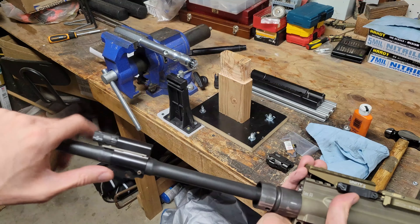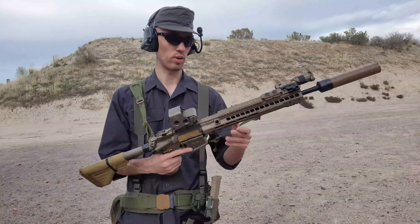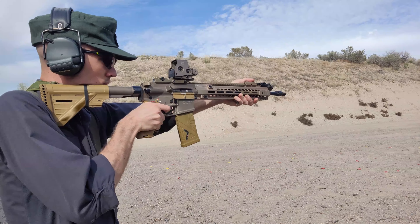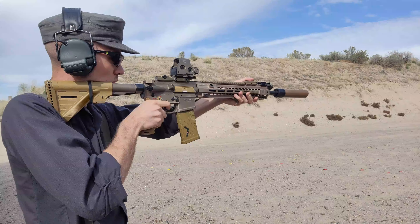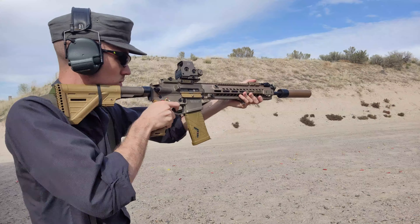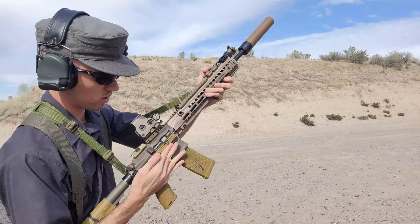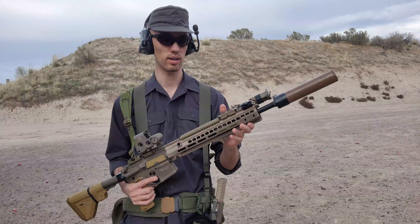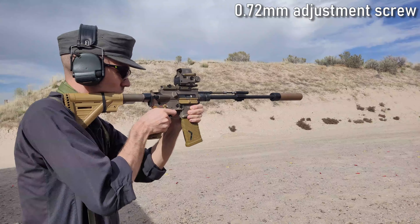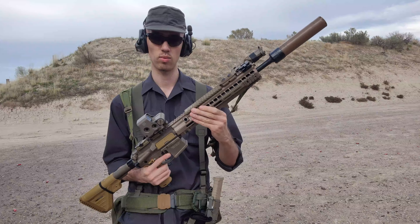I went through and tested every single adjustment screw on here. I was having a lot of cycling issues suppressed with most of the screws. I'm currently on the black non-vented screw and doing one final test to make sure it locks back when suppressed. I was able to get it cycling with what I believe is the 0.7mm screw — the smallest vent — but it wasn't locking back on an empty magazine, so I need to confirm the non-vented one will.